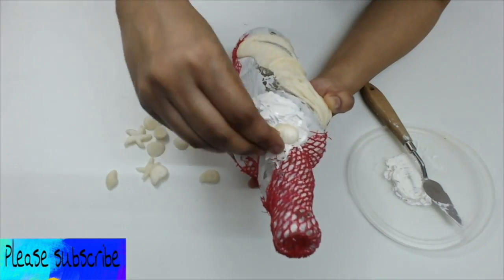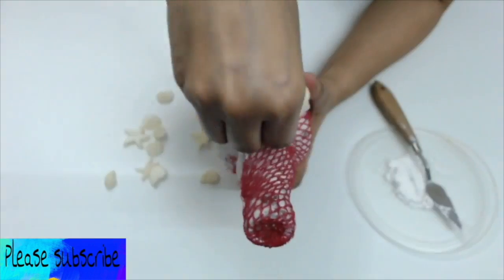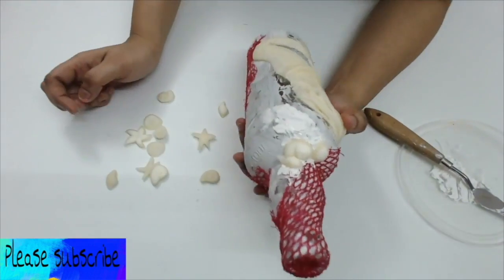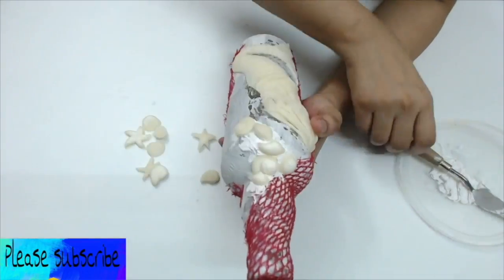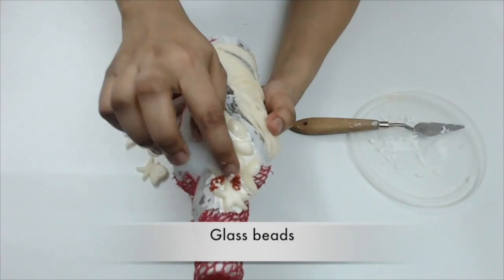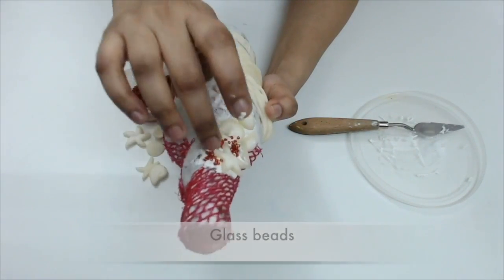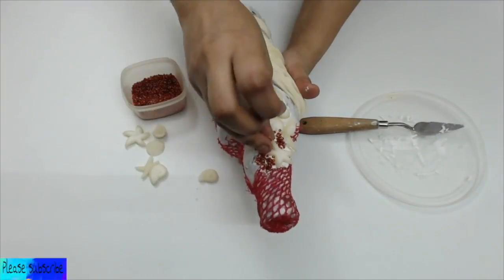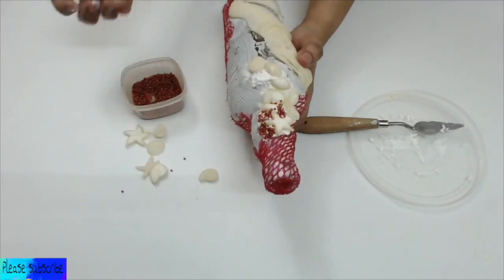You can use anything to fix the shells to the bottle as long as they really get glued on. I also made some textures using the texture paste and some glass bits. There is nothing particular to making the textures — you can just use anything to make these kinds of textures on your crafts.